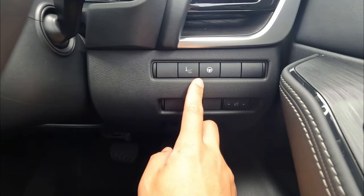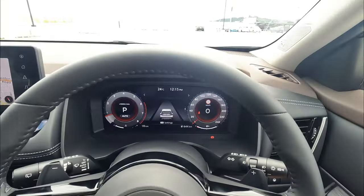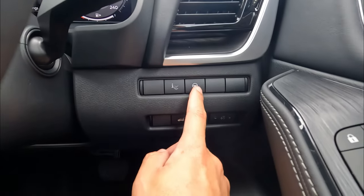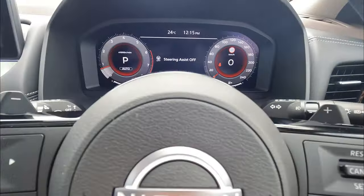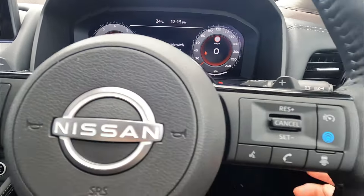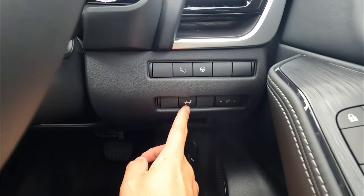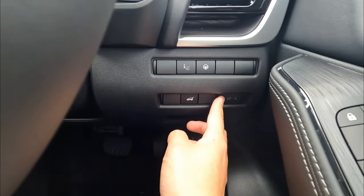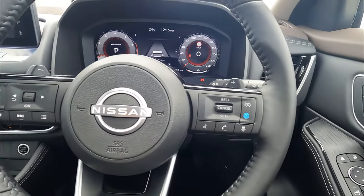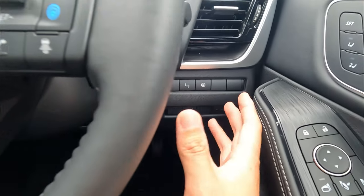On the right side of the steering column, we also have a couple of features. The first one is your heads-up display, available on the highest spec in New Zealand. Simply tap that — heads-up display is gone. Tap again — heads-up display is back. Then that's your steering assist. Tap that and your steering assist is off. Tap again and your steering control is on. It's only available when your adaptive cruise control is on. This button is for the boot release — push and hold to open the boot. And this is the brightness adjustment — tap plus or minus to adjust the brightness for the dashboard.